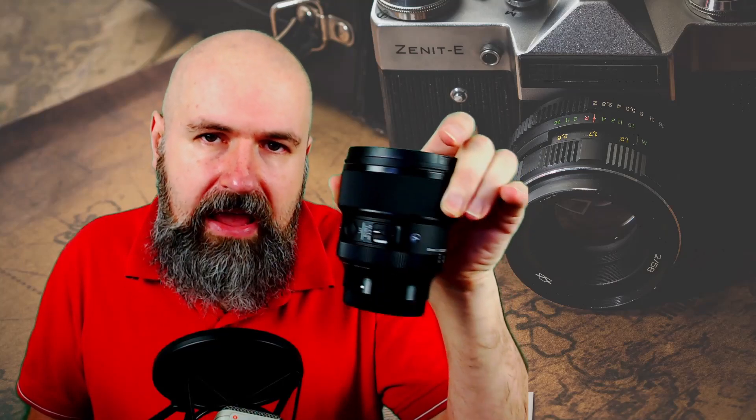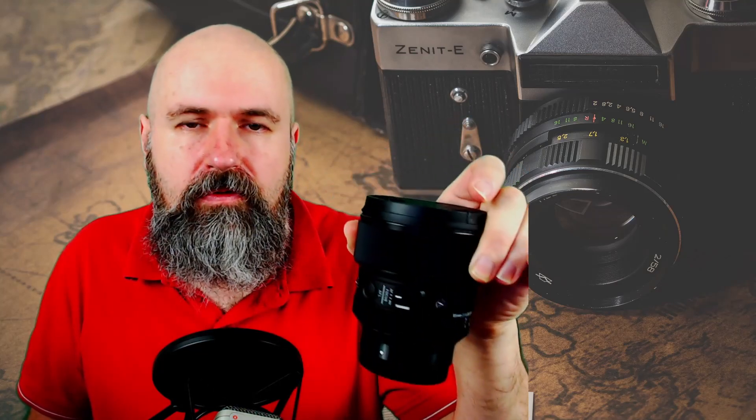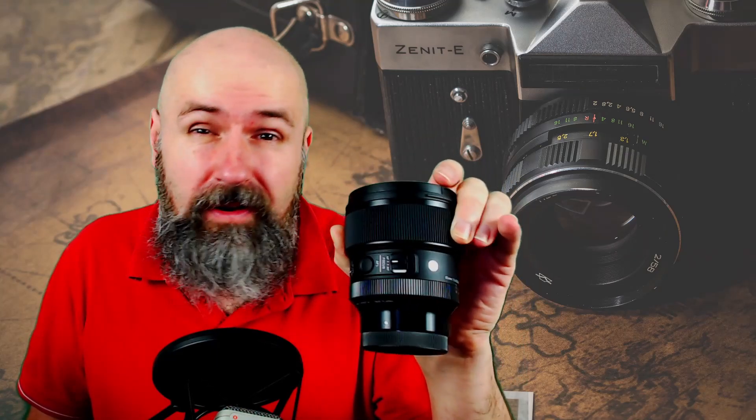Usually when we think about bokeh, we think about something like this. I just bought this — it's a Sigma 85mm 1.4 Art lens for full frame, and this one is 1100 euros. When you click the purchase button you cry a little bit, but then the pain goes away as soon as you take the first pictures, because this is just an amazing lens.